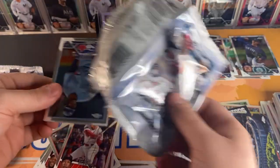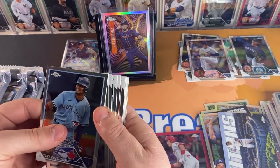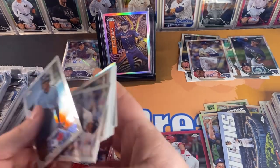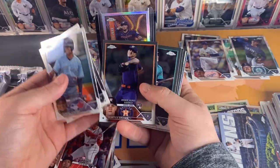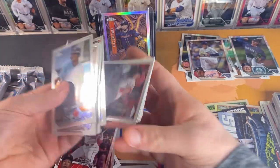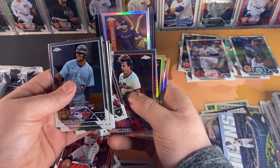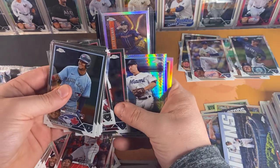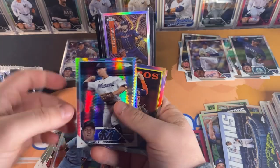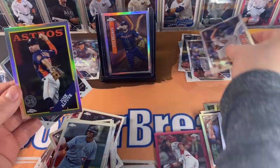I cannot believe we got one of the short print inserts from this set. Moreno, Peralta, Brown, Kalanick, Tovar, Yepez, Fairchild, Gunner Garrett, Stubbs, Grayson Rodriguez, Joey Wendell prism, Altuve insert, and Michael Fulmer refractor.